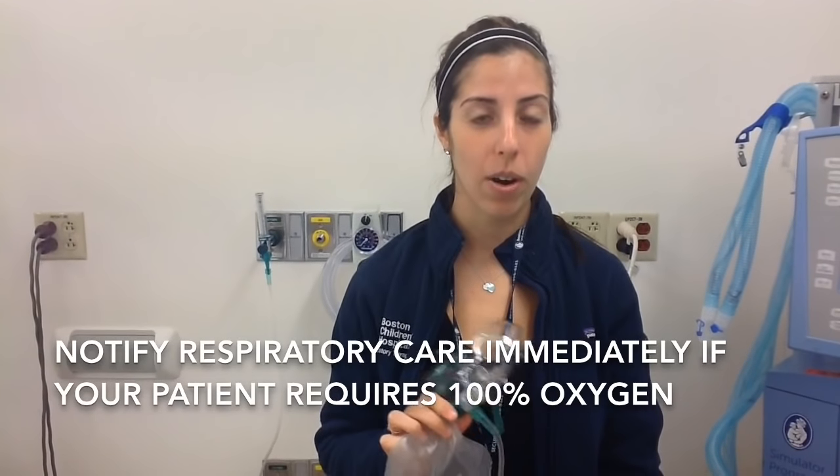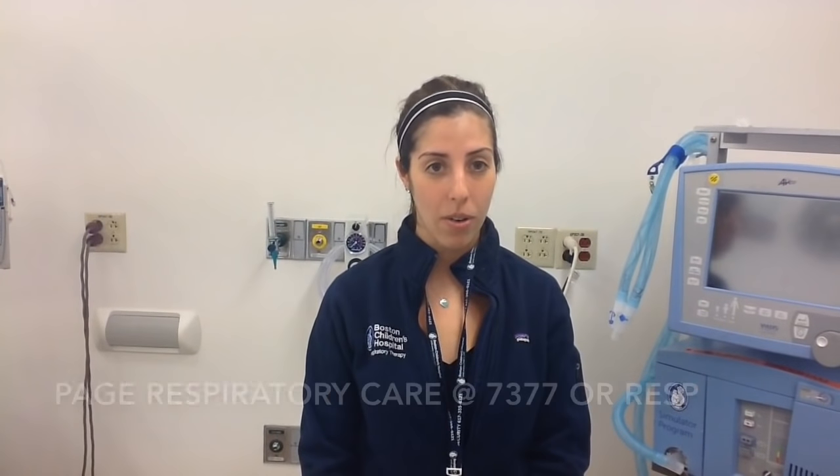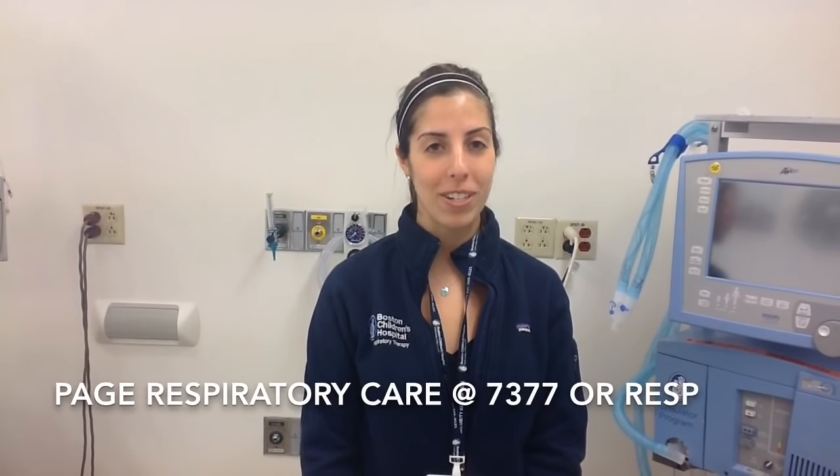You can call us at 84920 or page us at 7377 or RESP, as they may require higher levels of support. We hope this has been informative. If you have any questions about oxygen devices or your patient's respiratory status, feel free to call 84920 or page 7377 or RESP. Welcome to Boston Children's, and good luck with the rest of your orientation.